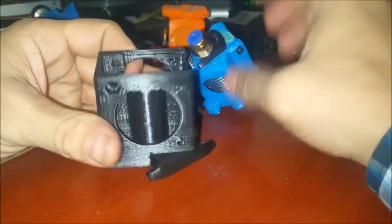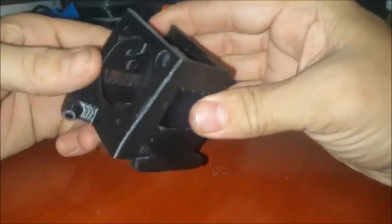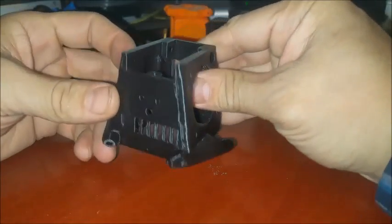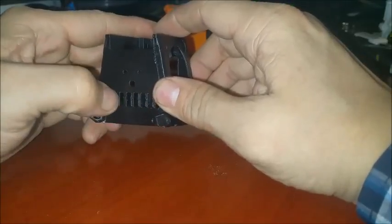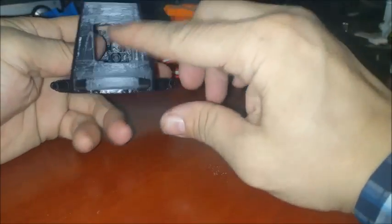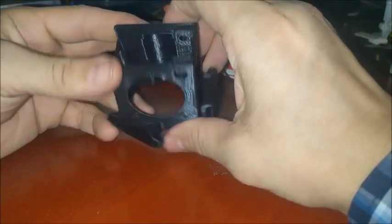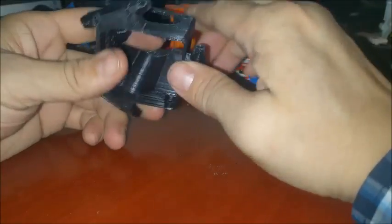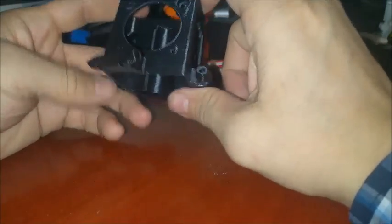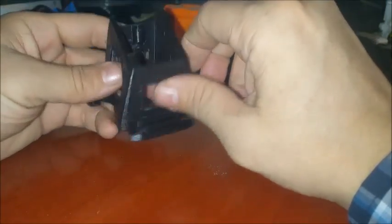This here is a replica of the shroud that comes on the newer Kossel Minis. I've added vents on this side. There were vents on this side that I broke out, but the original one that comes in doesn't have vents — so when it cools the heat sink here, it blows down on the heater block and you have a hard time keeping that heater block up to temperature.